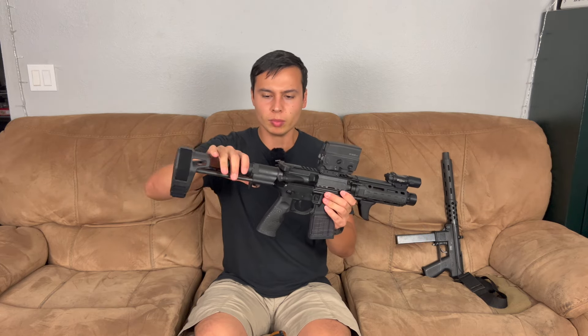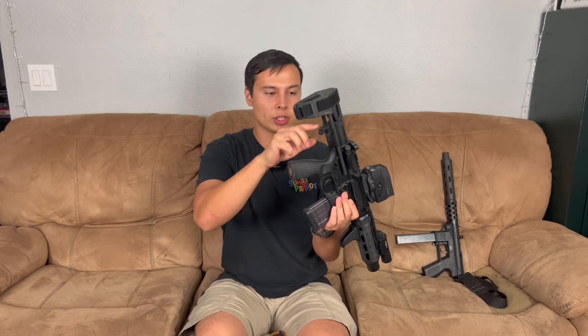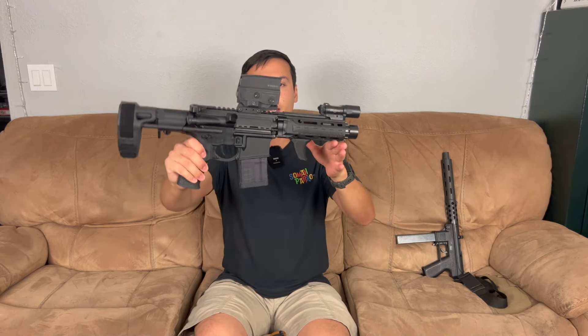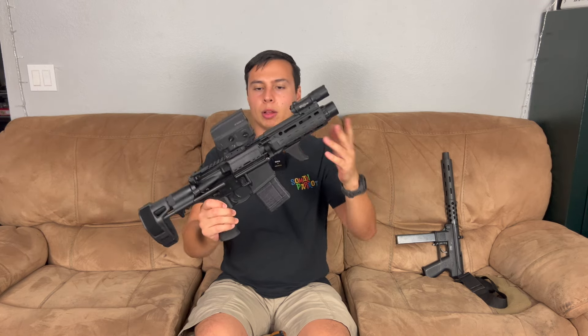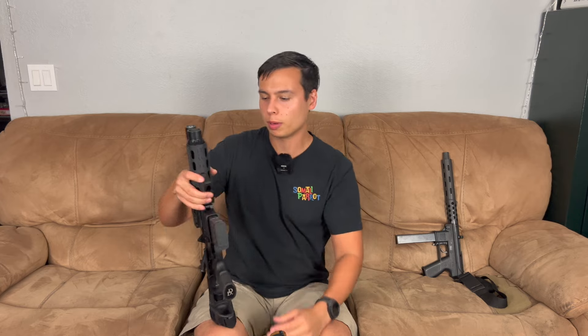The setup keeps it slim. If I was going to do a sling on this one I'd probably do a single-point sling from the back just to keep it small and compact. I think it looks pretty good and I will shoot it this winter once it cools down, and hopefully I'll get a suppressor for it soon.